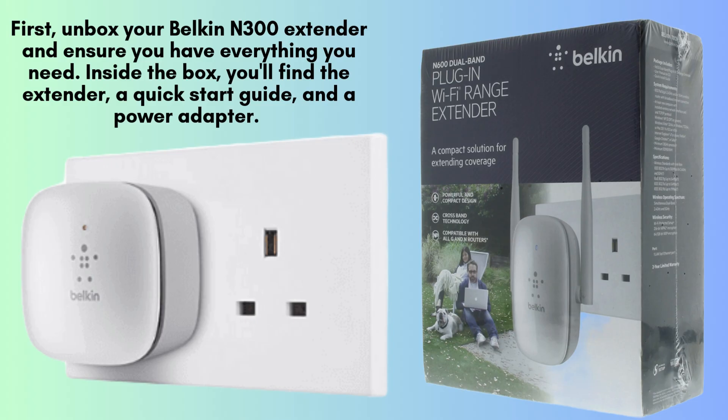First, unbox your Belkin N300 extender and ensure you have everything you need. Inside the box, you'll find the extender, a quick-start guide, and a power adapter. Place the extender in the same room as your router during the setup.